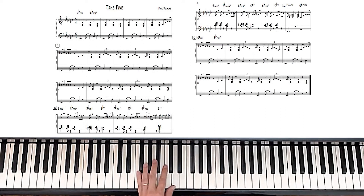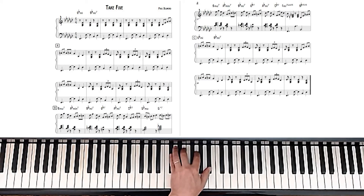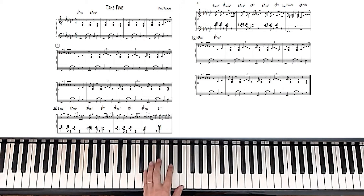So that G diminished 7th chord is also a B-flat diminished chord, which is also a D-flat diminished chord, which is also an E diminished chord. It's just because it's got G in the root that I'm calling it a G diminished 7th chord.